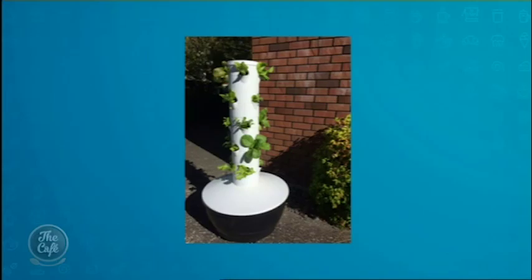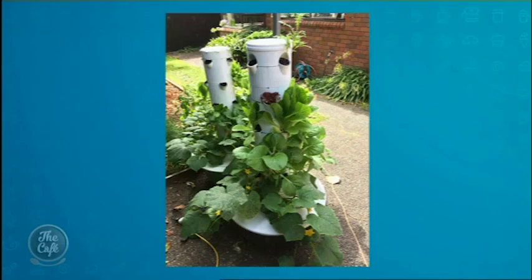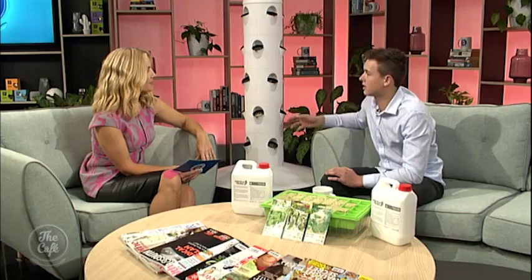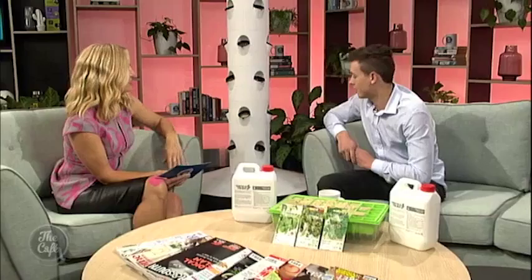Wow, there's one in full bloom — looks great. Do vegetables grow better in this than they would in soil? Yeah, there are two main advantages. They're prone to a lot less disease, and also because they're growing in oxygen it promotes really fast root growth, which means fast foliage growth. So you'd actually grow things faster than in the garden, and snails wouldn't be an issue if you're on the fifth floor of a flat. Yeah, and you don't have to worry about cats and dogs doing their business on them.